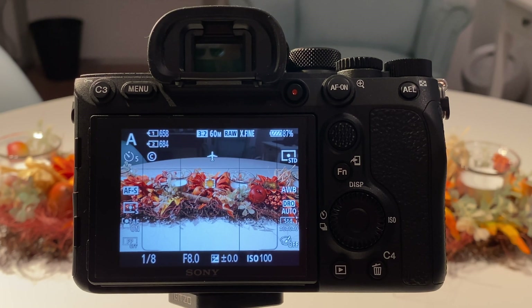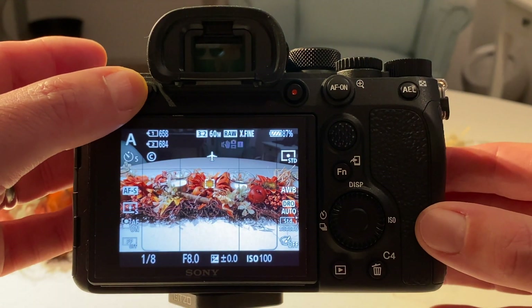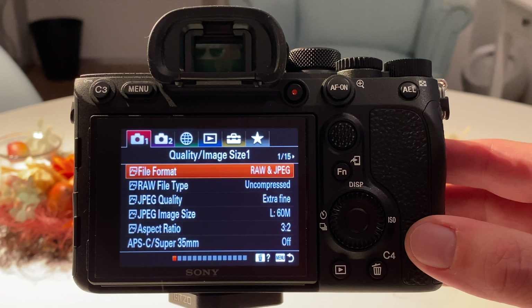We could go completely to electronic shooting here — or silent shooting as it is called. So let's go into the menu option. I typically choose as a standard the electronic front curtain, but let's go via the fn button to the second camera menu.